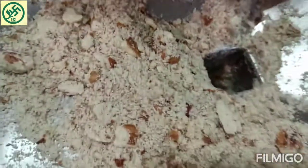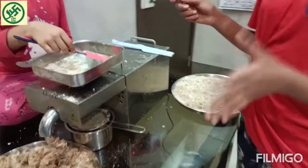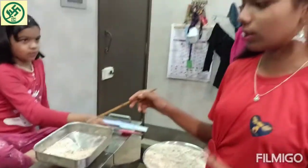Here we have ground 1 kg of almonds and we get 30% oil — only 30% oil. So after grinding 1 kg of almonds, we will be getting 300 ml of oil.